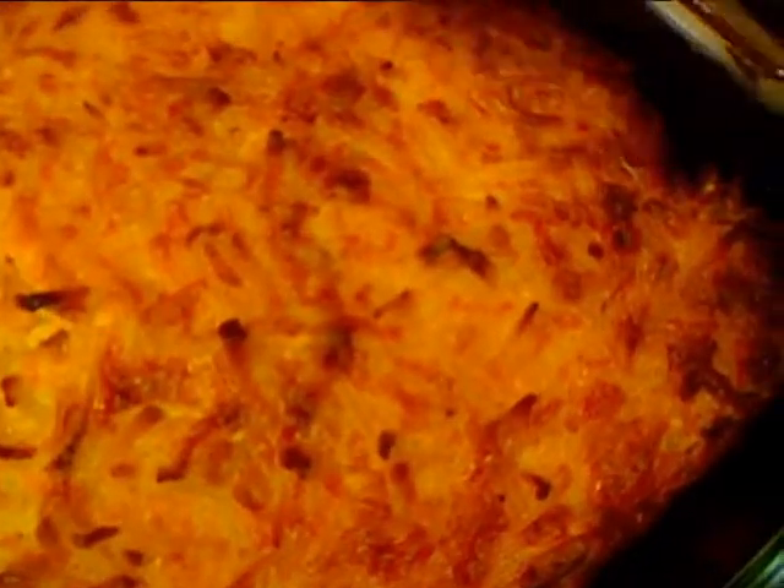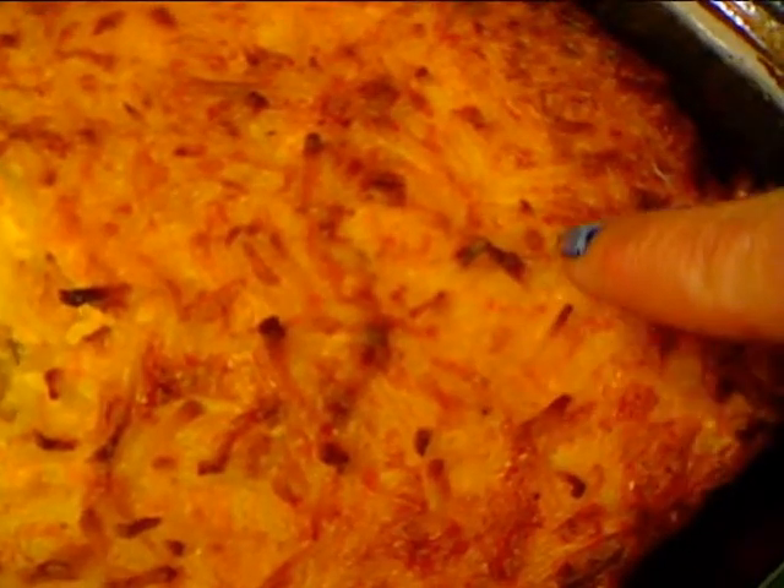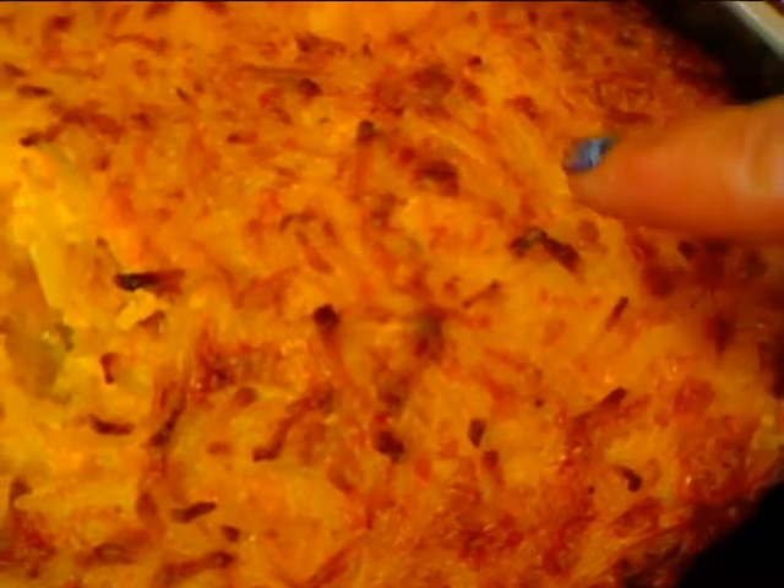I just took my hash brown casserole out of the oven. I kept saying 350 degrees, but it's actually 375 degrees — and this cooked for a little over an hour. It gets all good and brown and crusty. You can see right there in the middle where I did a taste test to check that it's soft in the middle. This is very good. We don't eat stuff like this every night — maybe once every couple of months. That brown, crusty part right there? That's the part me and my husband fight over — that's our favorite part.